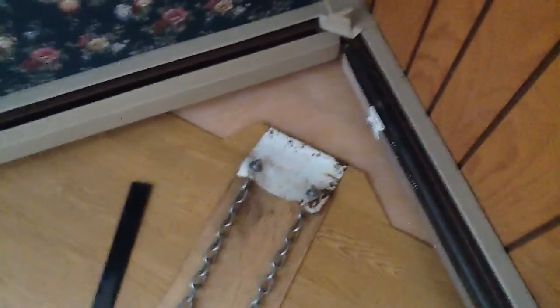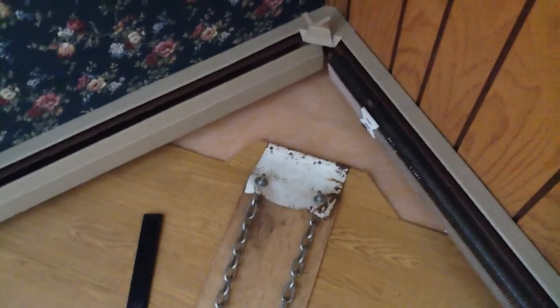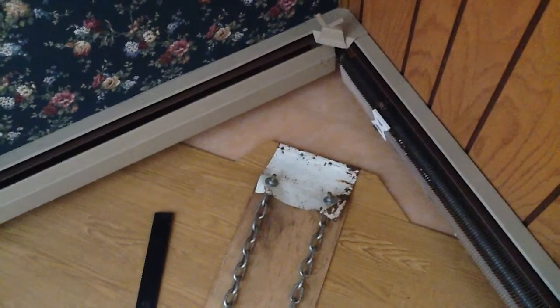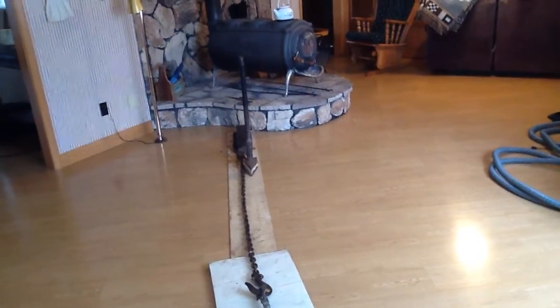Built this apparatus a long time ago. It hooks on the edge of the floor. Somebody's got to stand on that white piece of metal right there and hold it down while I go ahead and hammer — with that monster maul on the other end of this chain.